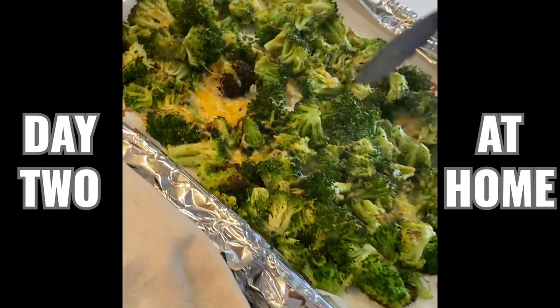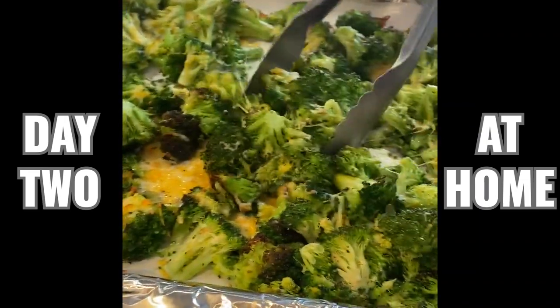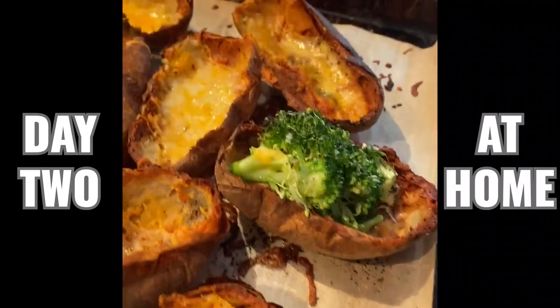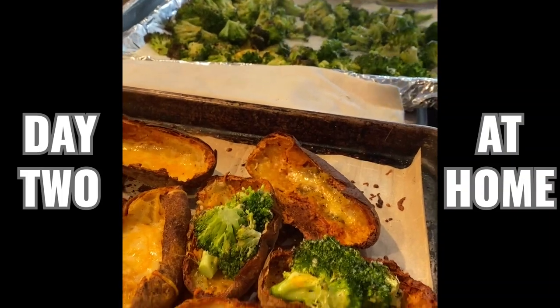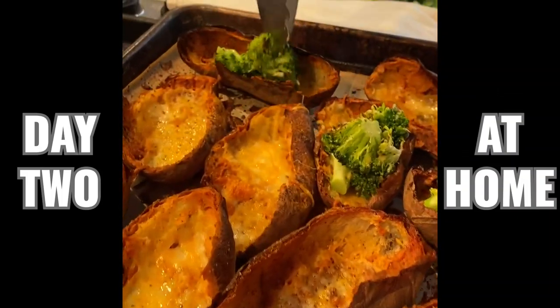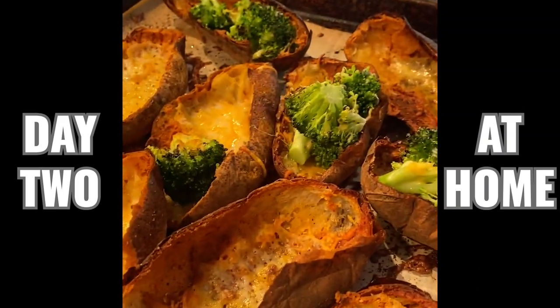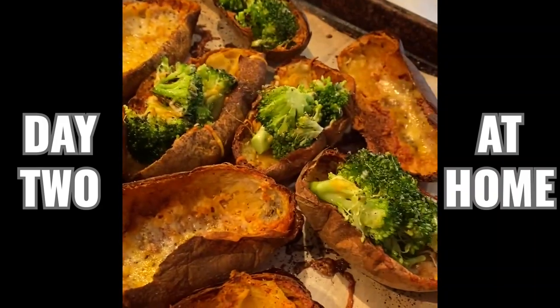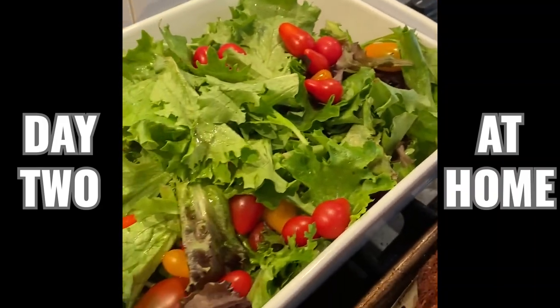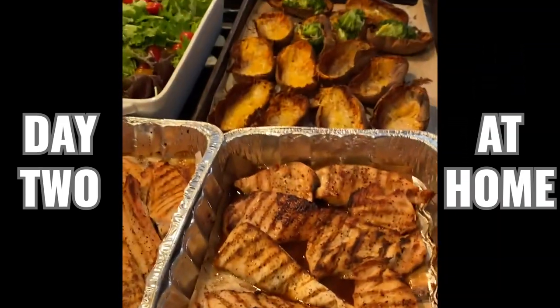So this broccoli just came out of the oven and it's nicely roasted but not too mushy. A little bit of char, which I like. I put a little bit of extra cheese on there and we're just going to top these potato skins with some broccoli to make it a little bit healthier. We don't want to waste food right now, so we're really using just what we need. So we have our nice potato skins, a simple green salad, and our chicken breasts. That's day two quarantine lunch. Not so bad.